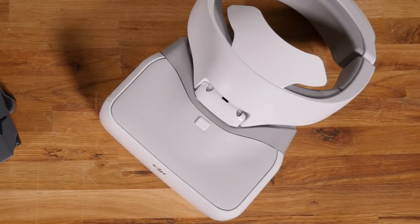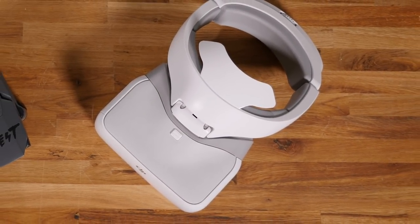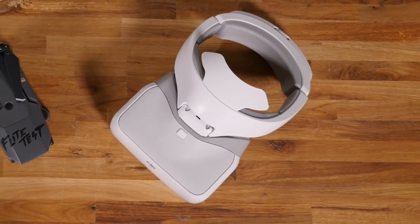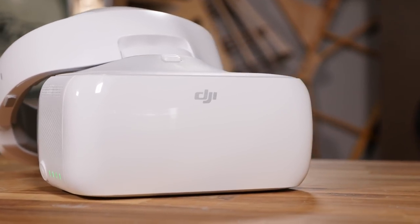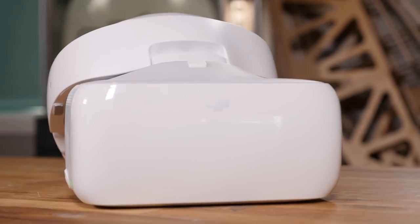Our goal is to roll through some of the features and questions that people have about these. This is a $449 investment, so obviously if you're considering purchasing one you're going to want all the info. The first topic: how comfortable are these?